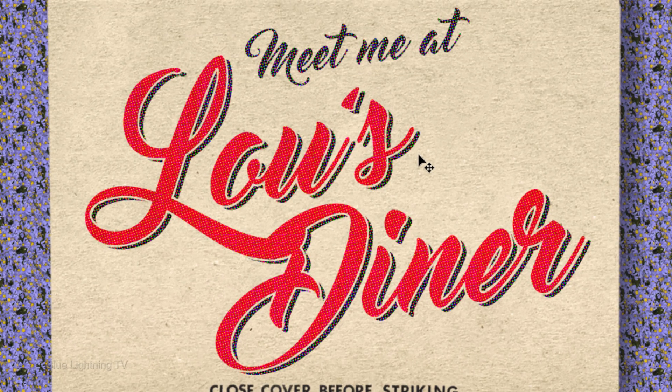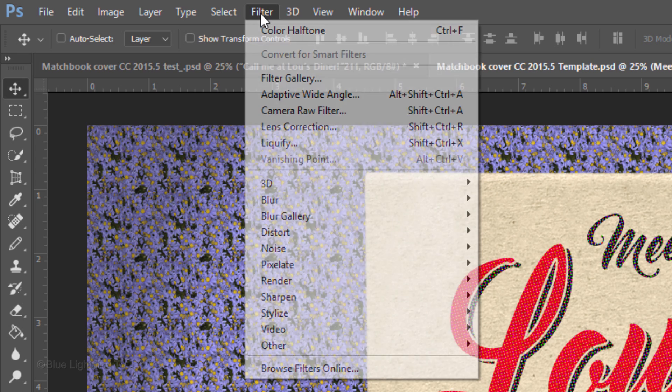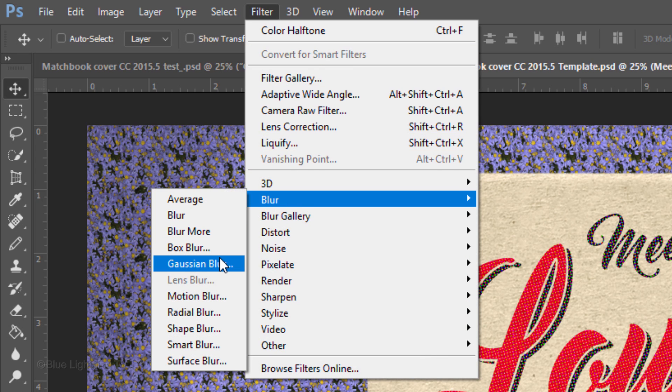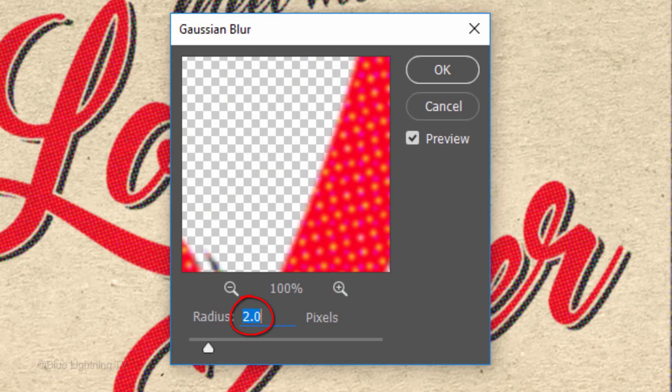Next, we'll add a slight blur to the text, because the type of inexpensive paper that vintage matchbook covers were manufactured with would have resulted in a slightly blurry image. Go to Filter, Blur and Gaussian Blur, and blur it 2 pixels.